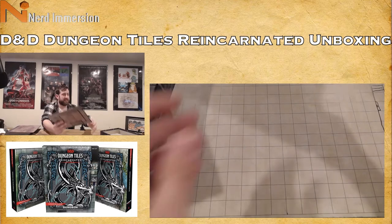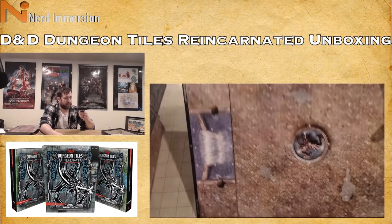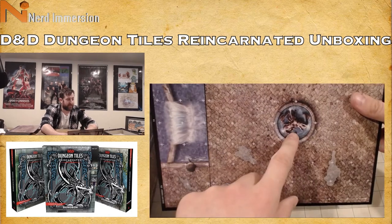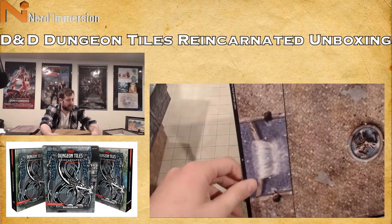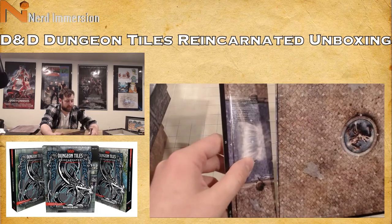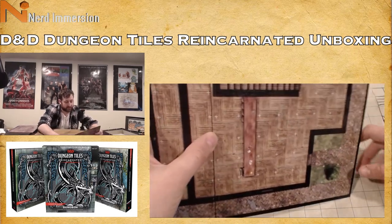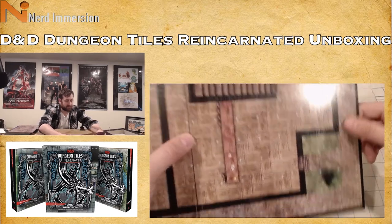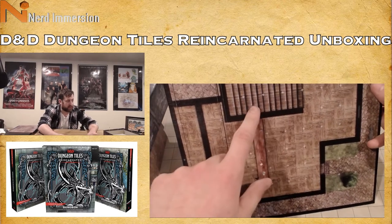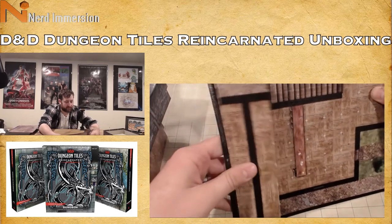It looks like we've got a city square of some kind — a fountain and then a larger waterfall fountain. On the back side: actual taverns! Here's the outside cobblestone street, some grass leading into the tavern, wooden floors, a staircase going to the upper floor, here's our bar, and then the back part of the tavern.